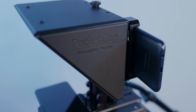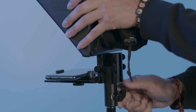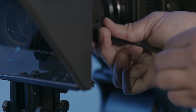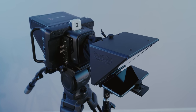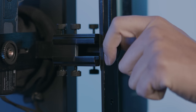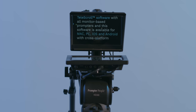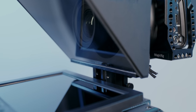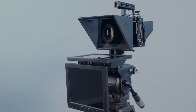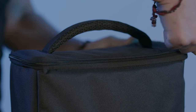Or this? Is it this modular? Can you add a talent monitor? Or can you shoot vertical? Or prompt with a monitor? Or can you build it out into a professional teleprompter? Or does it break down this compact?